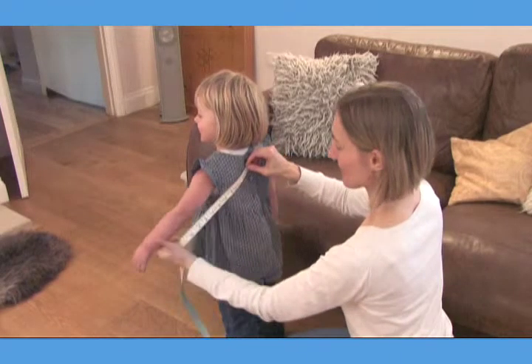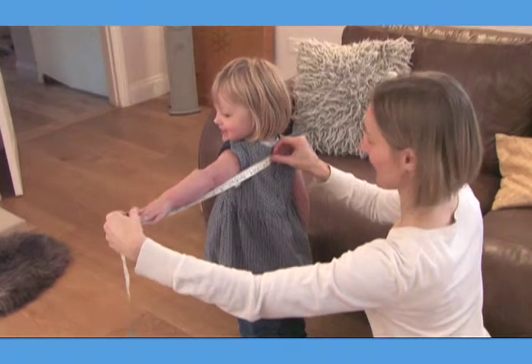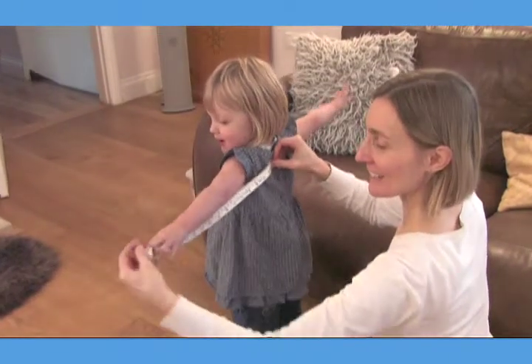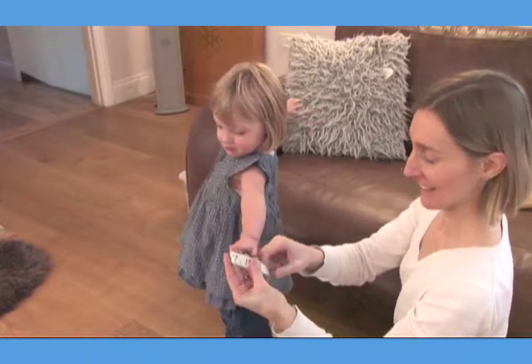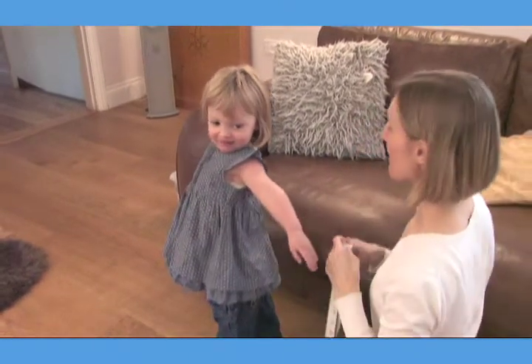Hold the start of the tape measure in the middle of your child's back with the loose tape in your free hand. Catch your little one's finger with your free hand and stretch out their arm, letting the tape measure run through your hand. Hold the tape at the point it reaches their fingertips and read off the measurement — in this case, 47cm.